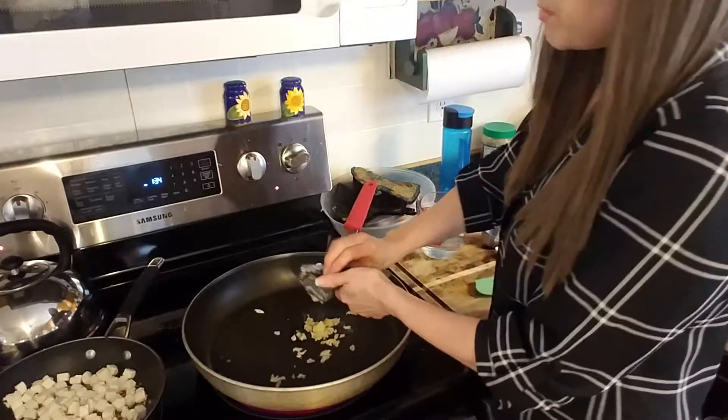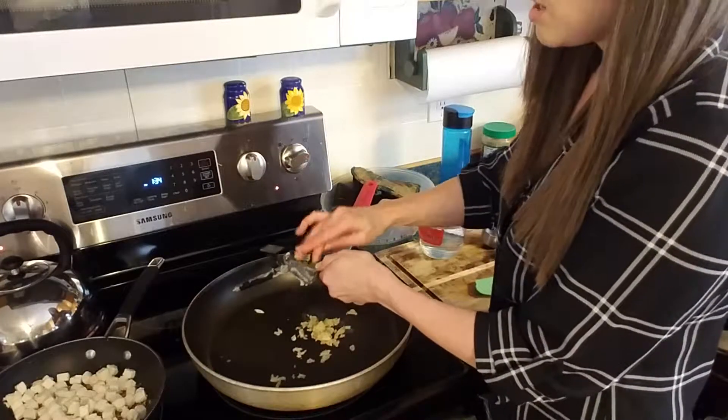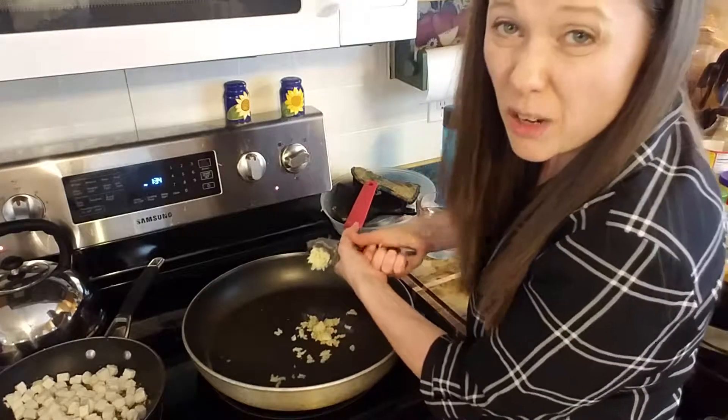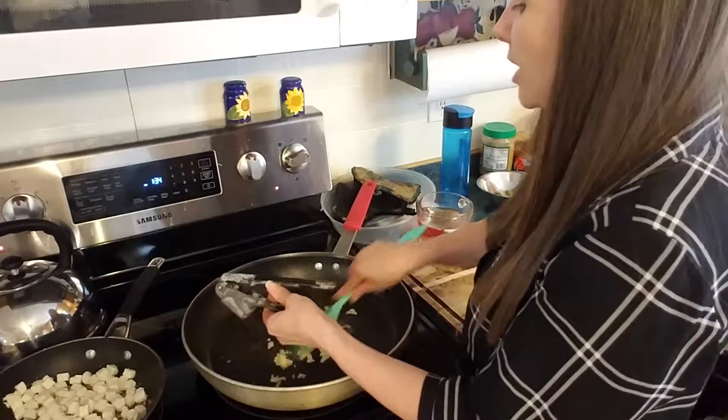Nobody wants that. But I'm going to go ahead and keep prepping this garlic. What this is going to do to the green beans — with its flavors released ahead of time — is attach that really great flavor to your green bean. It's so amazing. I just can't wait.